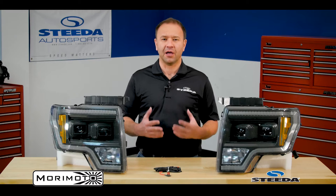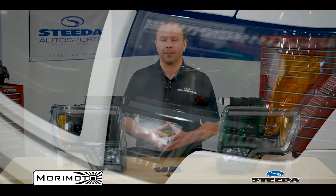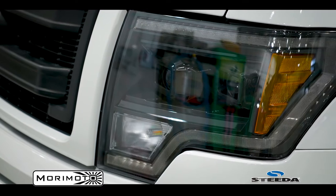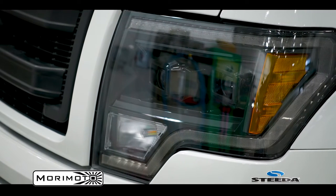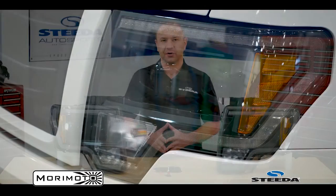Over the years there have been many manufacturers that have offered aftermarket headlights or replacement headlights for the OE units on the F-150, and it's a great way to customize the truck, but it goes beyond just customizing. You're not going to spend time doing something to the F-150 just so it looks good for a little bit. You want something that's also going to look good for the duration, through the life of the vehicle, as well as be functional.